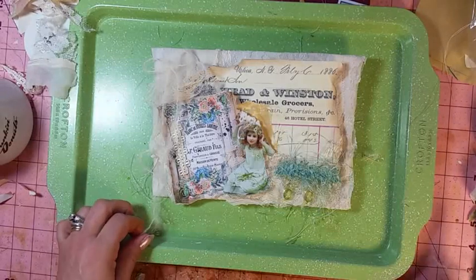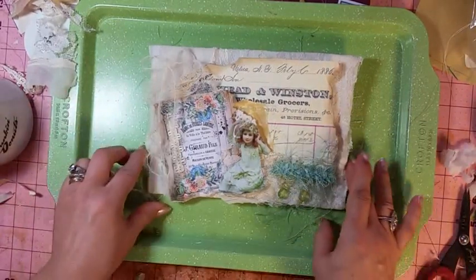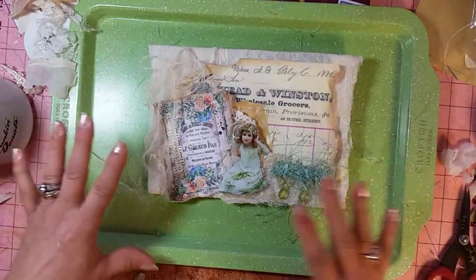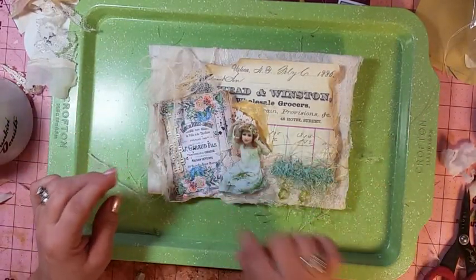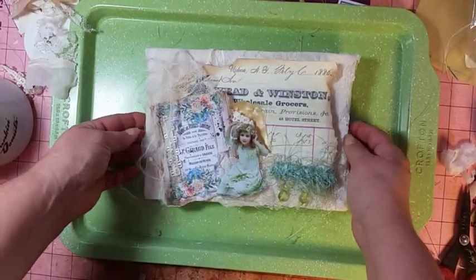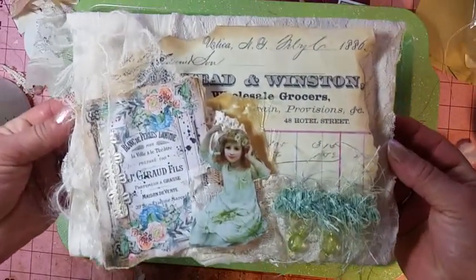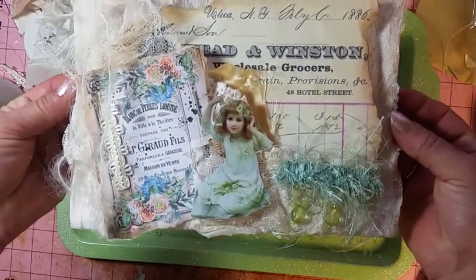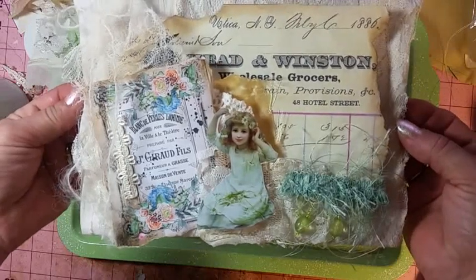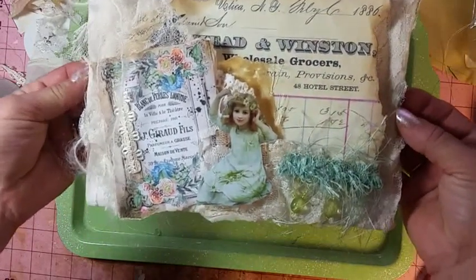But right now I know I love this. It's soft, it's got the pretty colors, I love the little girl — I just have to ink her up. Let me get it closer to you. And that's pretty much it. Yeah, I don't think I would add any more to that.